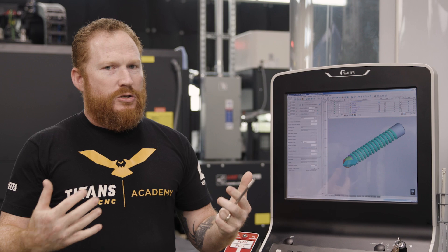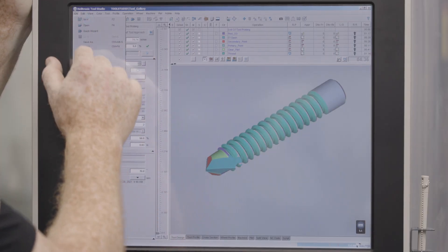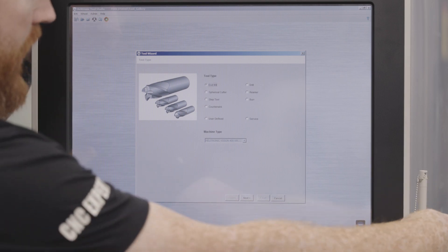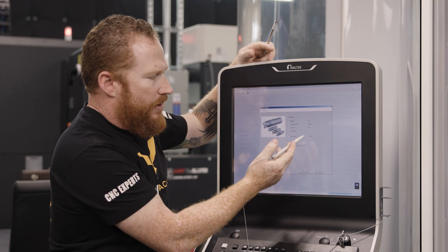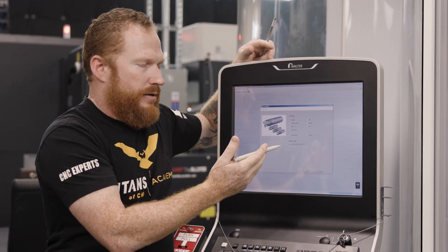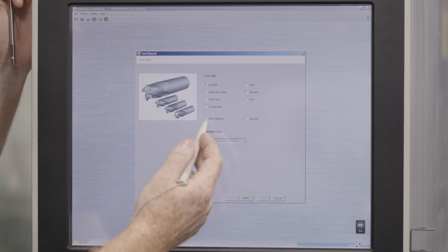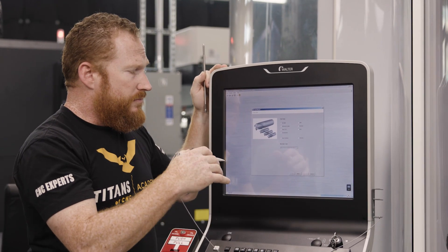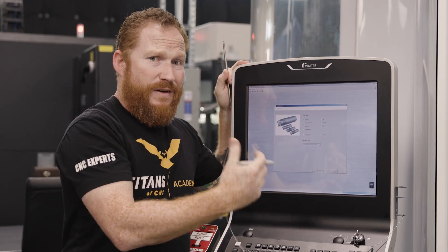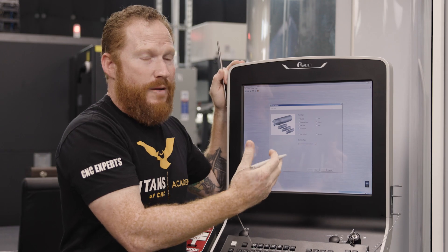So if we're going to start a program, the first thing we want to do is open up a new one. I'm going to go to New, and since this is a conversational software, I've got all sorts of different options and I'm going to start building my tool. Since this is a custom tool, we're going to utilize user-defined. That means I'm going to have to import some geometry to help define this tool since we're not utilizing preloaded geometry.